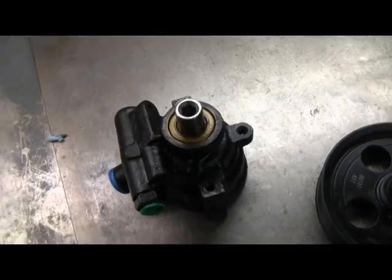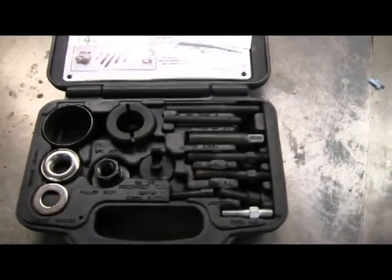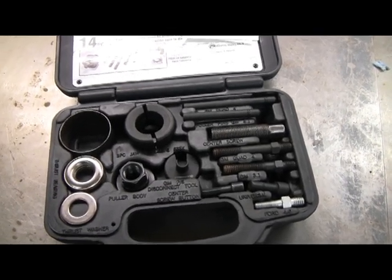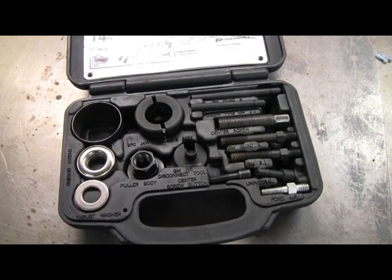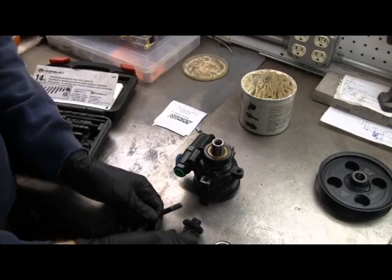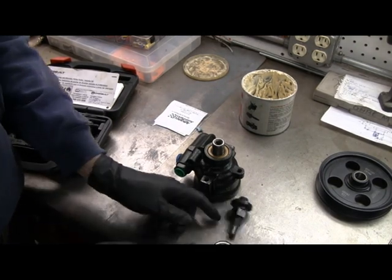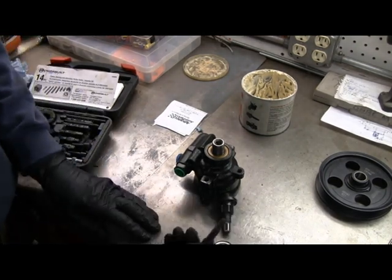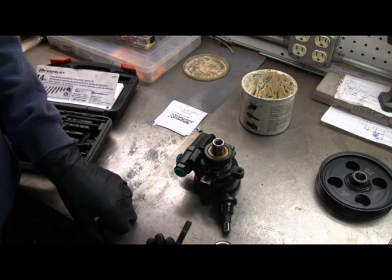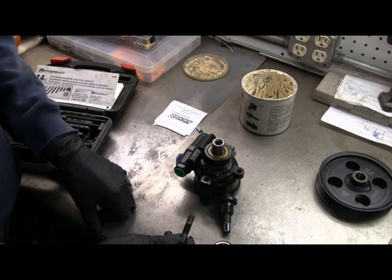Before I put the power steering pump on, I'm going to put the pulley on. I rented a power steering pump pulley assembly and disassembly tool. Out of the kit, you just need to find the right combination of pieces — these are the ones that look like they'll work for me. This will screw down in the middle of the pump, and then this contraption screws on to the end of this, and that's how you basically pull the pulley on.